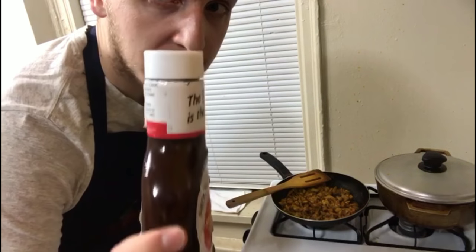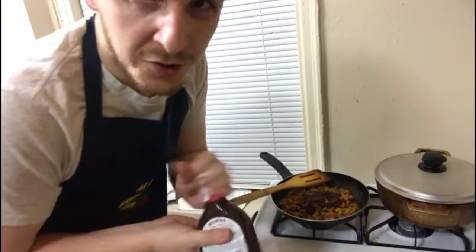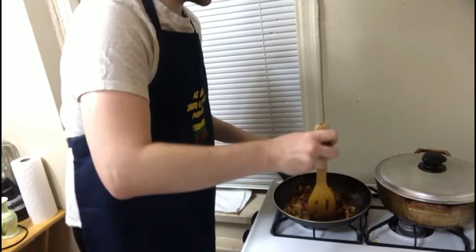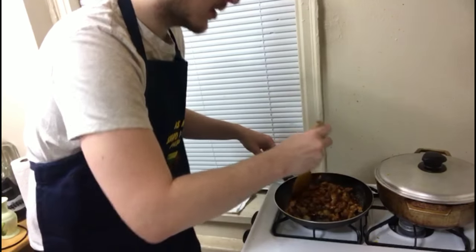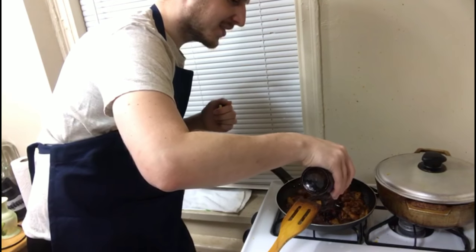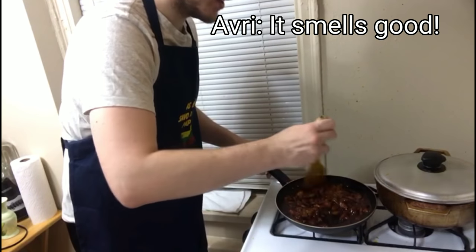We're going to add barbecue sauce now. I normally let it cook a bit — the oil is already kind of dry so it gives you a little more flavor and some liquid to keep cooking it in. Next I'm pouring in the sesame garlic sauce. It smells good? Yeah, it smells good.